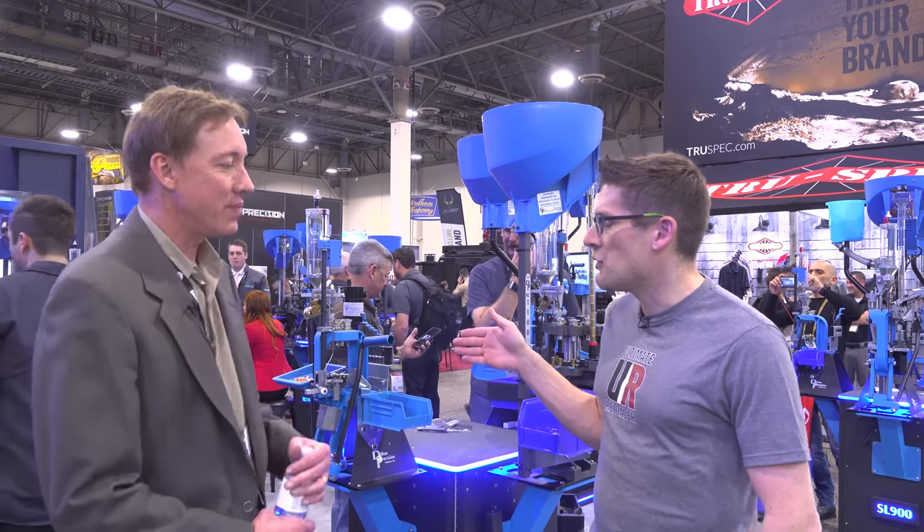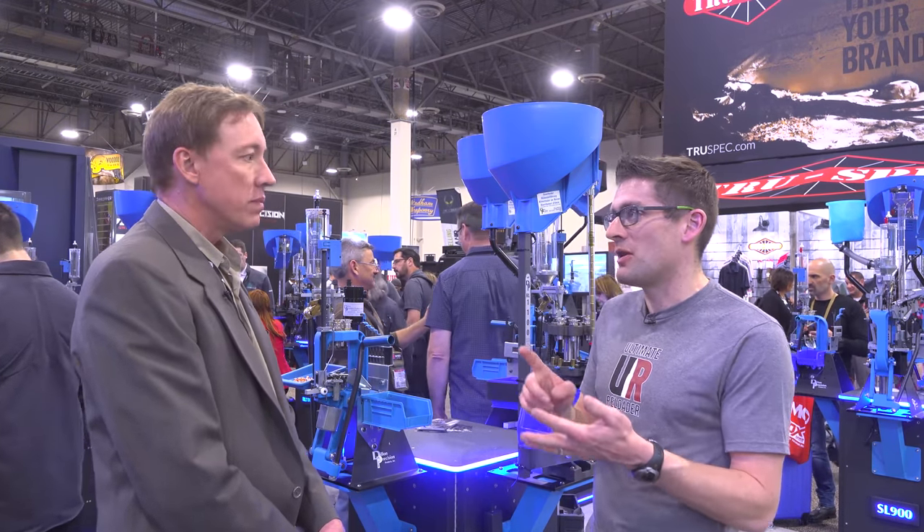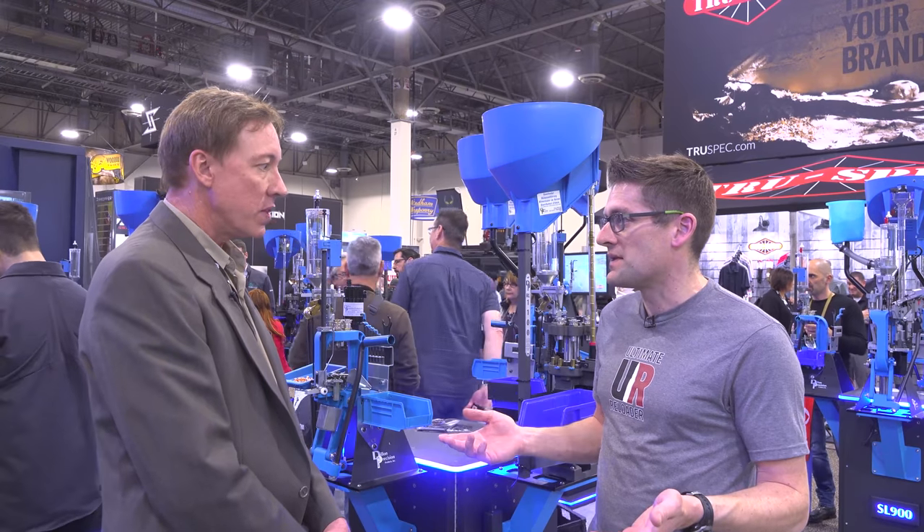Now we've got a new wave of equipment that is essentially a slight evolution on some of these presses. The 1100 just came out, the 750 changes the priming system and a couple other tweaks, but really the DNA is all the same.